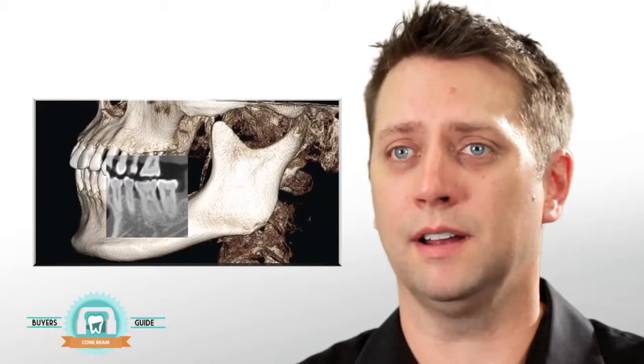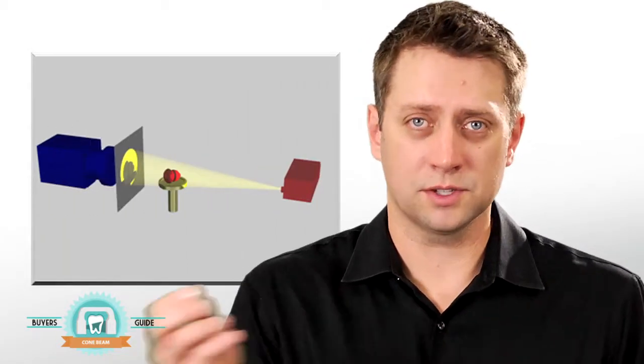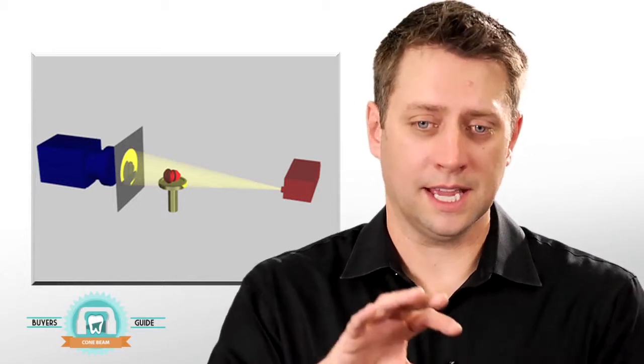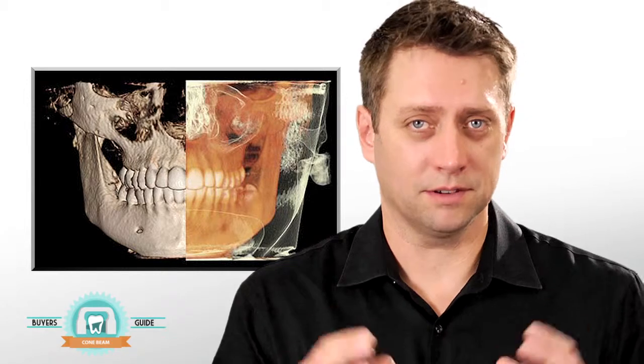The great thing about conebeam is you get an undistorted one-to-one view of whatever you're trying to image. These machines work very similarly to a panoramic machine — x-rays come out of one side and a detector plate is on the other. The x-rays are emitted in the shape of a cone, pass through the head, and as the unit spins around, the computer assembles all those different densities using complex algorithms to recreate a three-dimensional model.